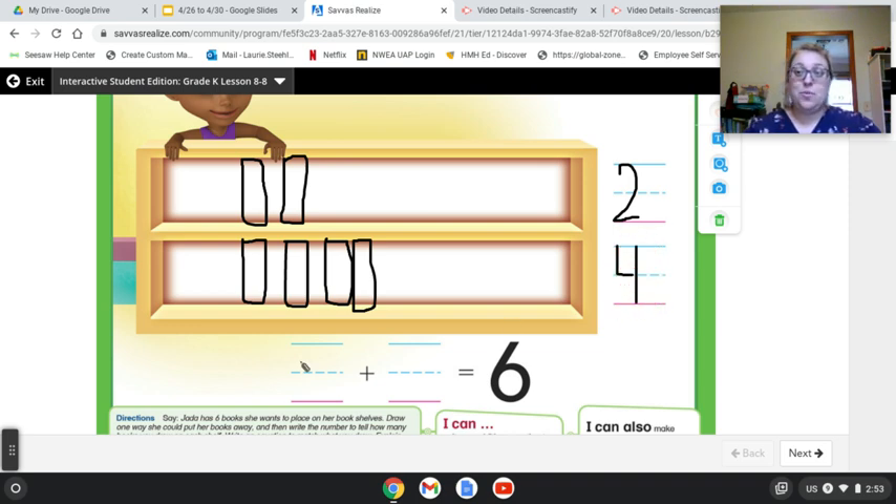Now I'll write my equation. So I add two on the top shelf. Two plus four equals six.